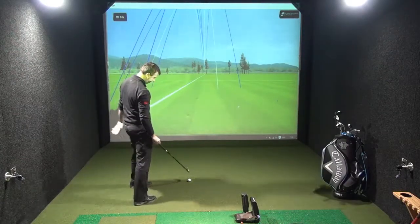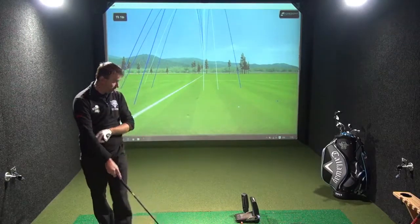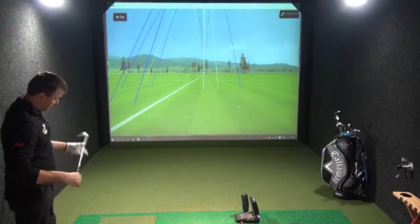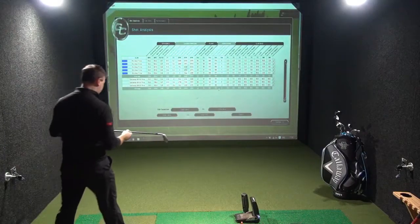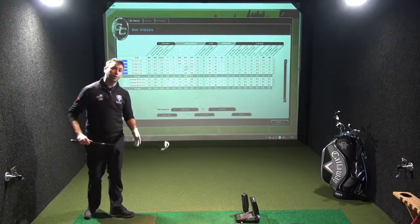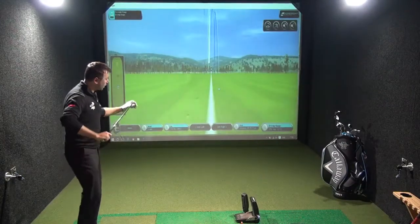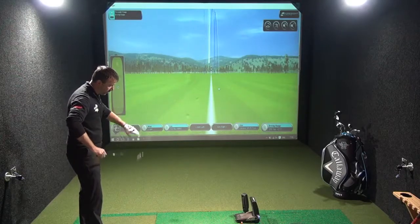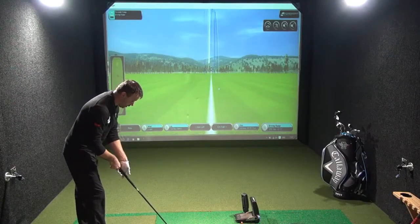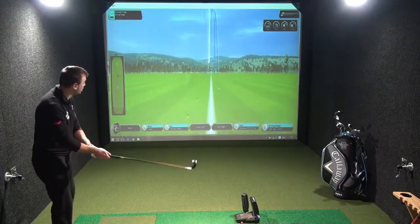Getting used to this lighter shaft now. This is the Mitsubishi Rayon Fubuki shaft, which is very impressive. Feels great. You can check the quality of the shaft by twisting the head — there's very little torque in there when you compare to cheaper shafts on the market from lesser-branded clubs.